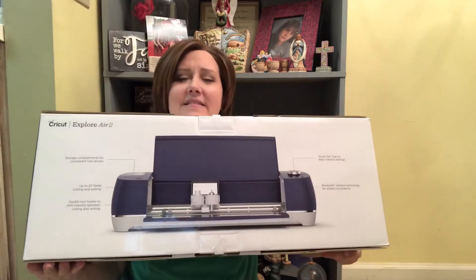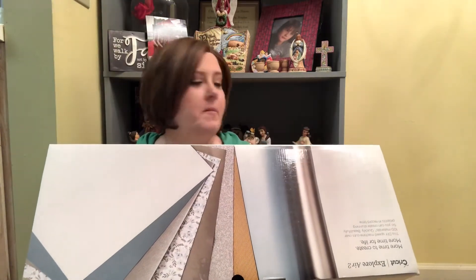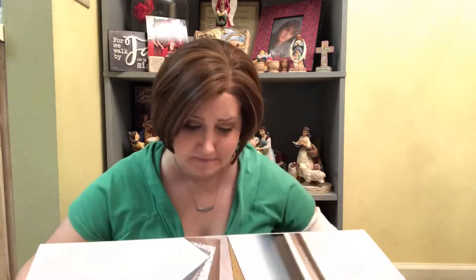Look how gorgeous that looks — oh my gosh, I love it so much. Such a beautiful, simple packaging. I really love simplistic images on packaging, so this is really on point. And then they have like this really gorgeous vinyl sheet over the top. Absolutely gorgeous.